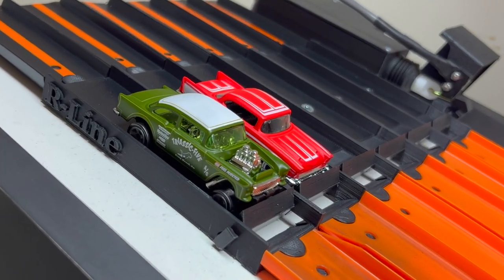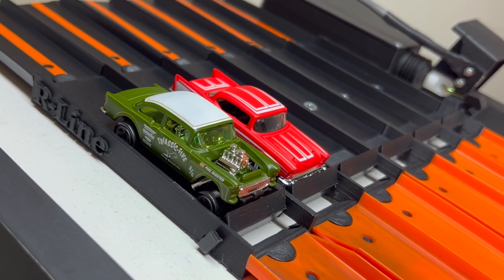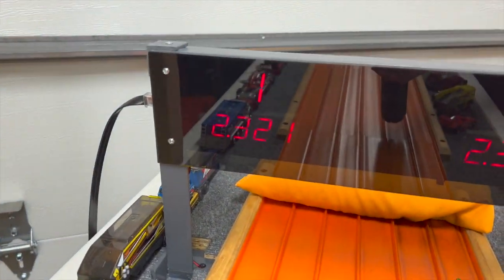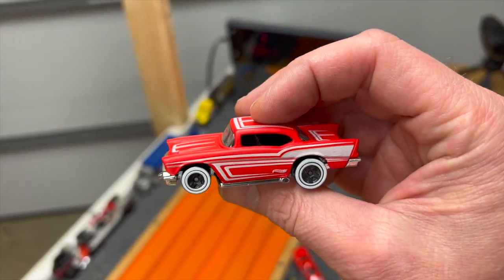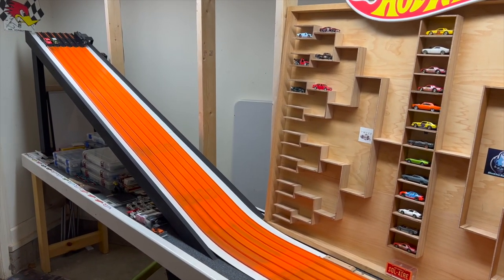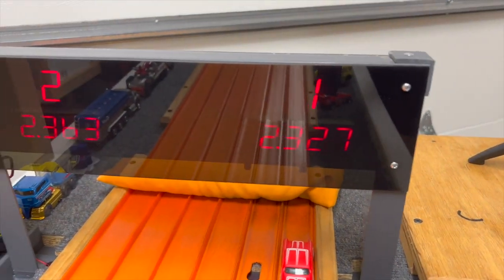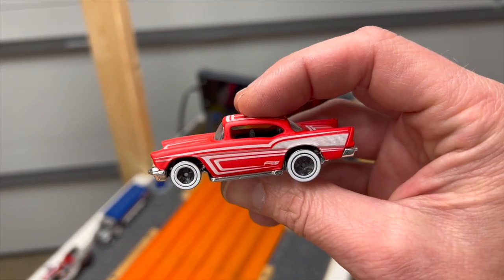Last pairing for round number one — the 55 Gasser in lane number one and the 57 Chevy in lane number two. 57 Chevy taking that one easily, 23.21 to a 23.65. Lane swap — the 55 Gasser needs to beat a 23.21 to stay in it. 57 Chevy again, 23.27 to a 23.63. 57 Chevy moves on. Round one is done — winners on the right, losers on the left.